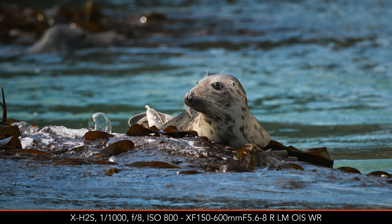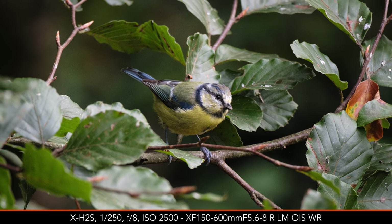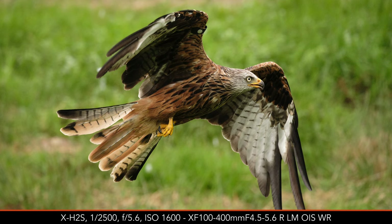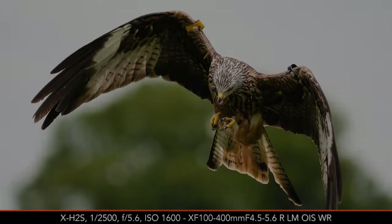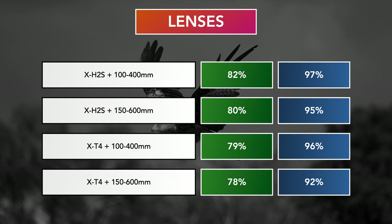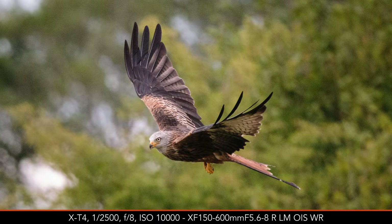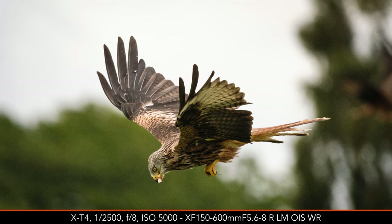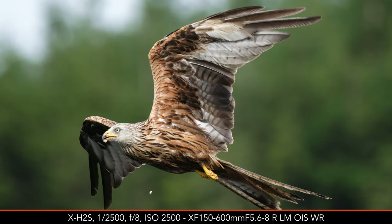Autofocus is another section where there is little to discuss. Both lenses deliver fast performance with static subjects, as well as fast autofocus with moving animals such as red kites in flight. With my birds-in-flight test, I got a similar keeper rate with both lenses using the X-H2S and the X-T4. The X-T4 did well considering the light became worse with heavy clouds hiding the sunshine during testing. You can find more about my birds-in-flight test on my website.